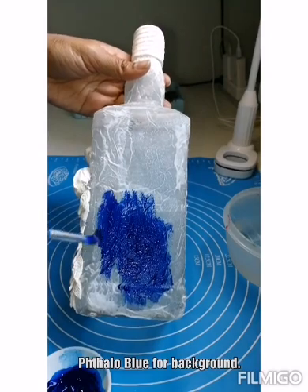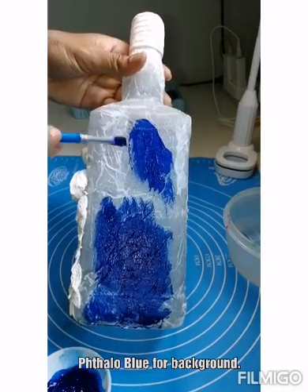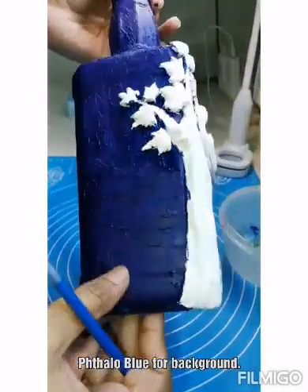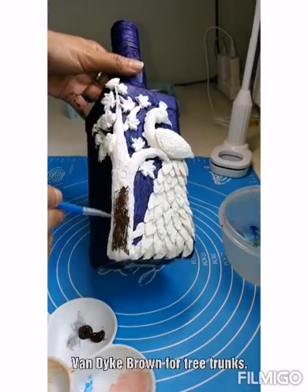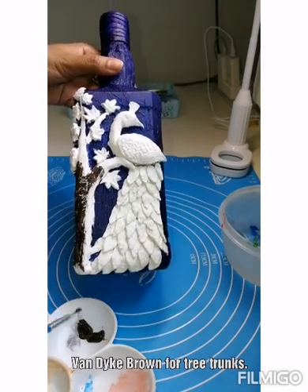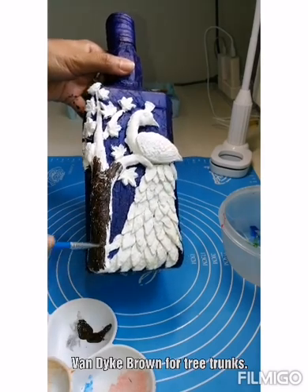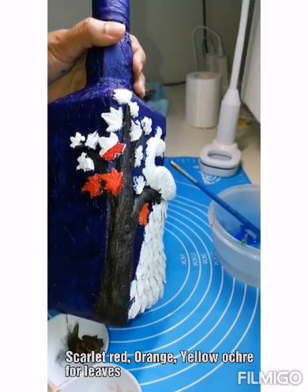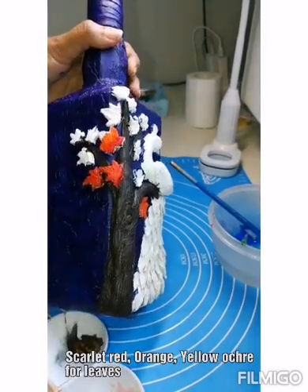I am using all acrylic colors here. Talo blue for the background, and raw brown for the tree trunks.